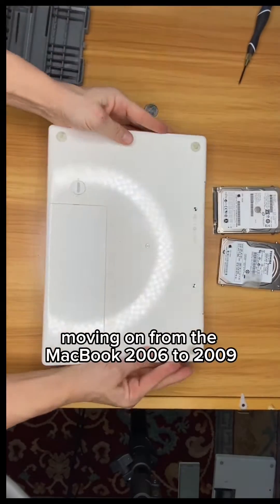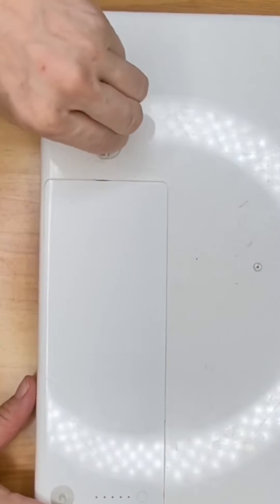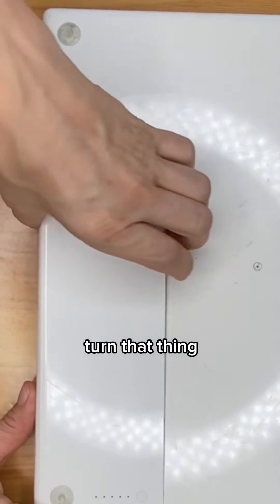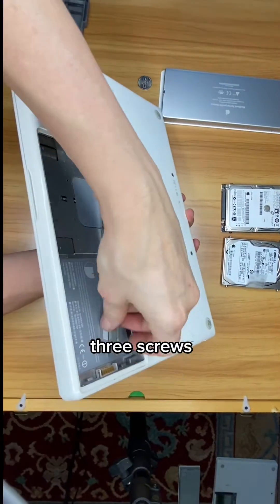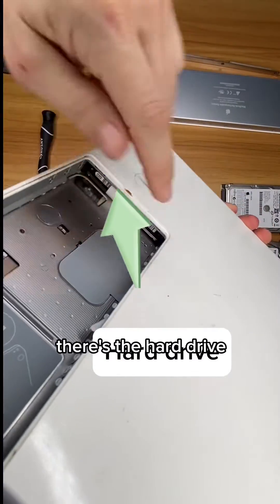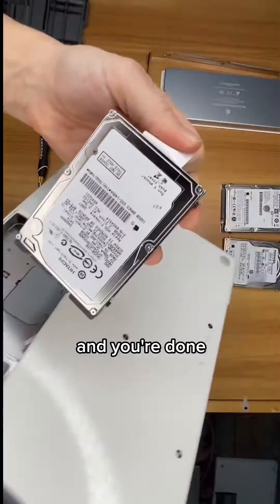Moving on from the MacBook 2006 to 2009 — grab a coin, turn that thing, pull out the battery. This one's the easiest. Three screws, pull that thing out. There's the hard drive. Slide it out, and you're done.